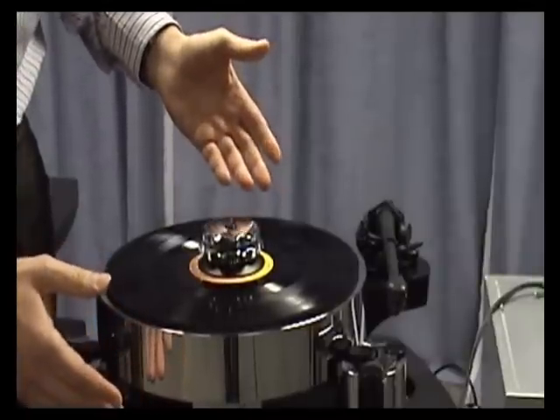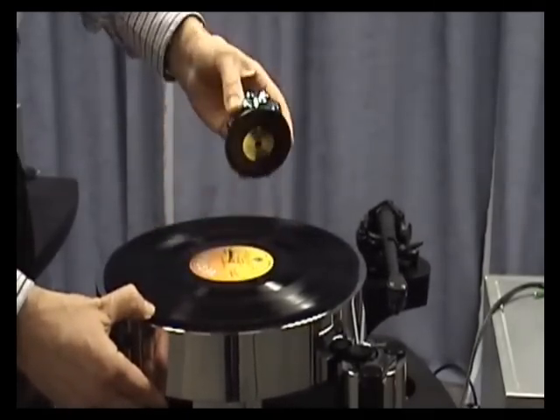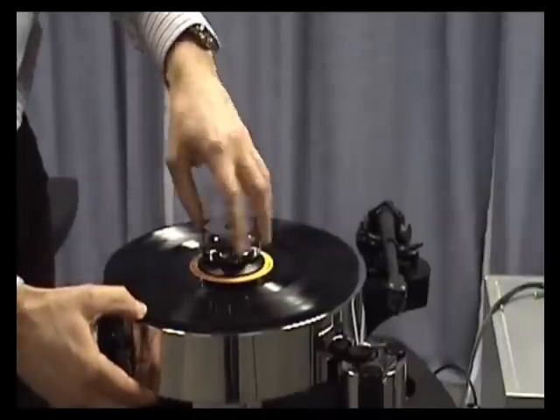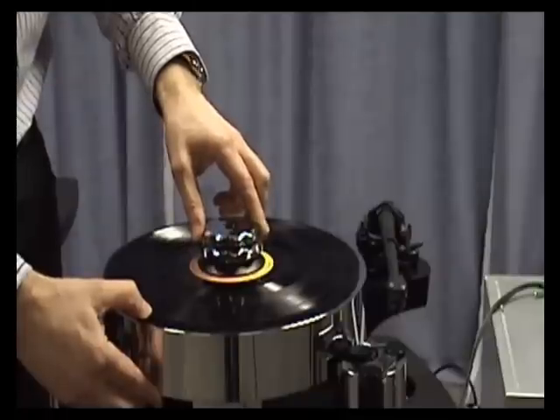What some people commonly do — which is a problem — is they don't unwind it. The clamp can be taken off easily like this, but they clamp the record down and then wind this part. This will lose the threads off the clamp.